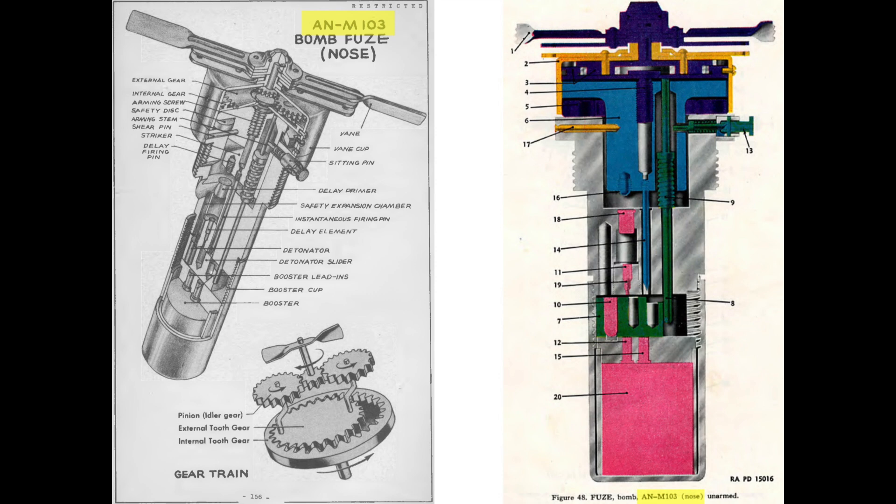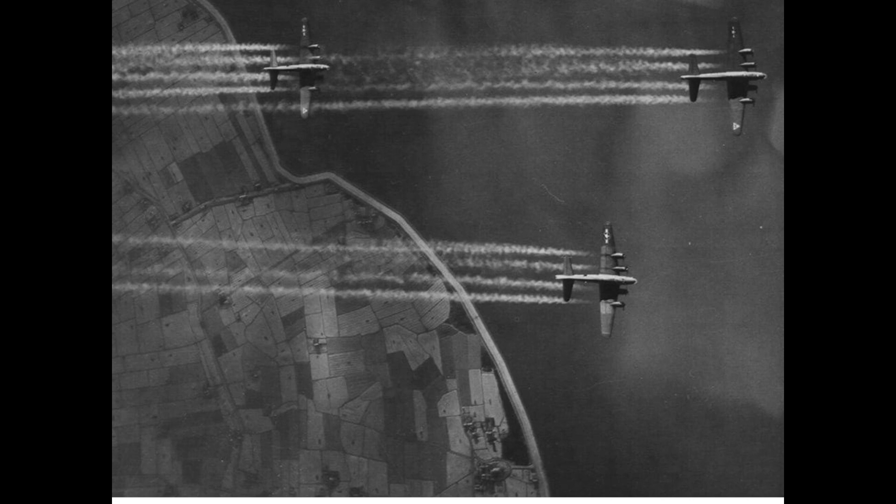A bomb will be considered fully armed when the fuse's anti-detonation safety systems have been disengaged. When a bomb departs the bomb rack, the fuse vanes will be exposed to the slipstream, whose speed will match the bomber's true airspeed.